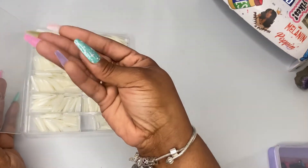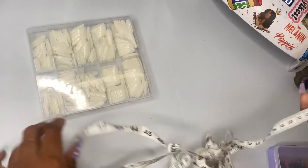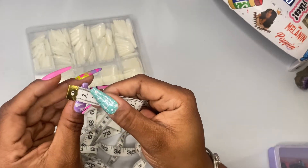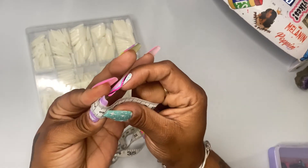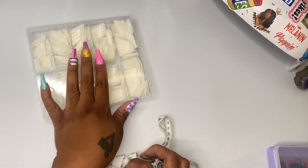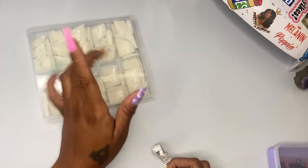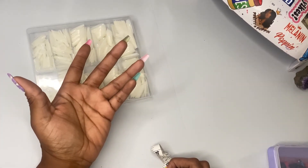We start out with these press-on nails — these are the natural color. What you would do is take a soft tape measure and use it on the millimeter side, and then measure from one side of your nail to the other. However many millimeters that is, that's your nail size. The millimeters convert into numbers. If you want to know what the sizing chart is, comment below and I'll post it on the community tab.